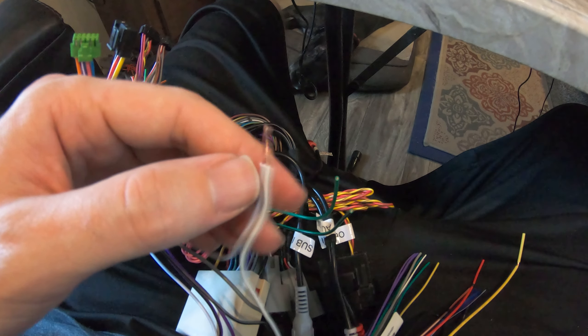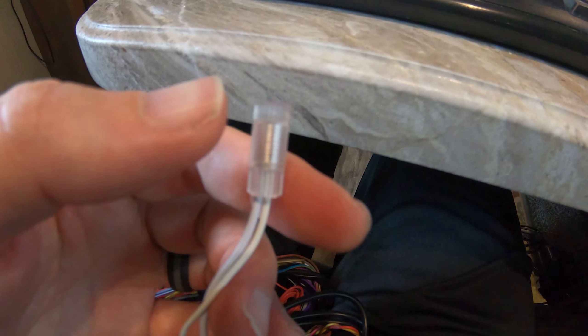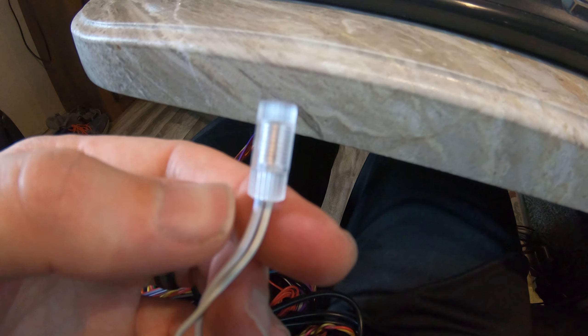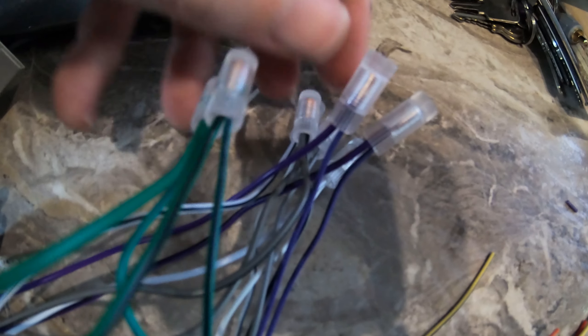For the first step, I twisted all the wires together and now we're going to put the cap on top. You just slide the cap over and then twist it on top — there's really not much more to it. I've done about half of them here so you can kind of get the idea. You just screw these things on — not super complicated.